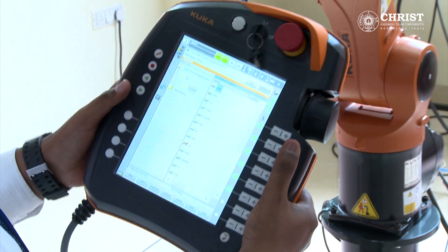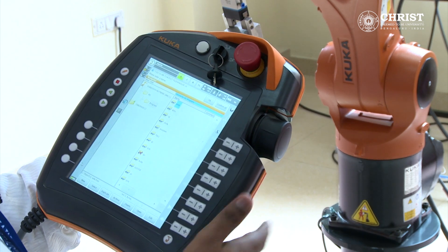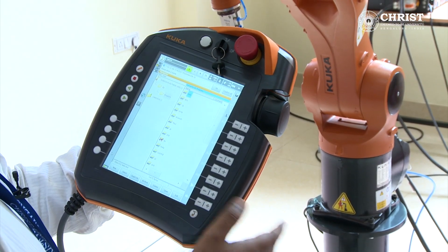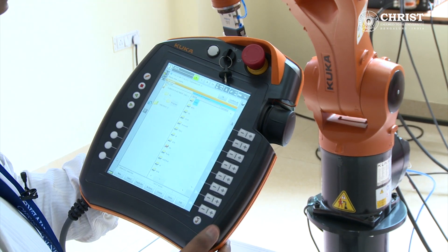These keys are to move the robot in left, right, or in positive and negative direction. This key is to increase or decrease the program speed. This key is to increase or decrease the robot jog speed.